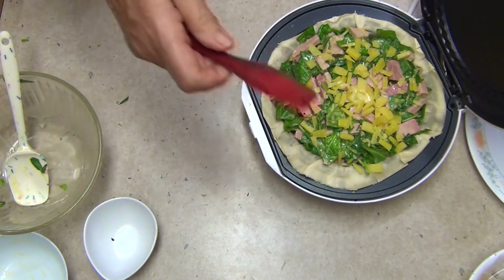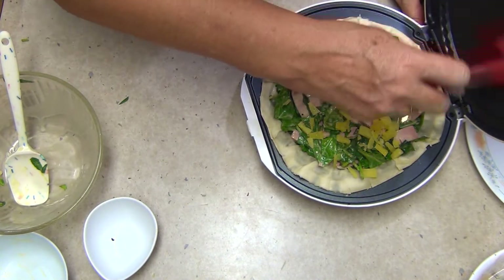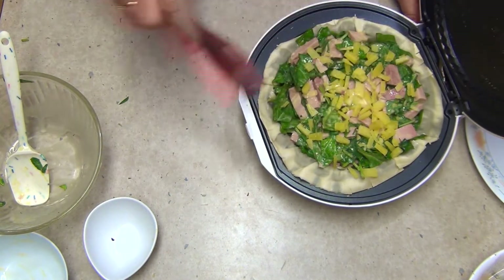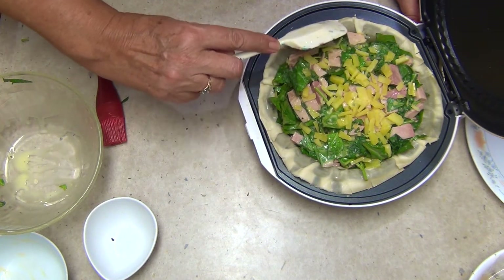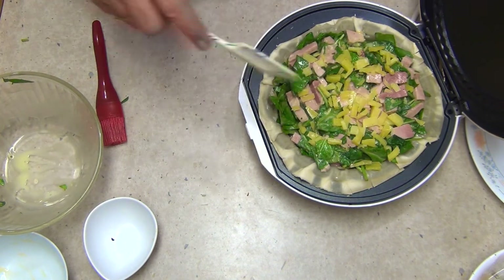I'm just going to brush the top of the pastry with a bit of milk butter I already have on my brush. You can see the pastry starting to go a little bit opaque as it's cooking. We're going to cook this for about 10 minutes — close the lid.